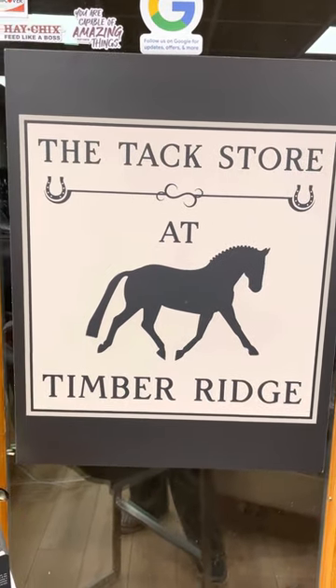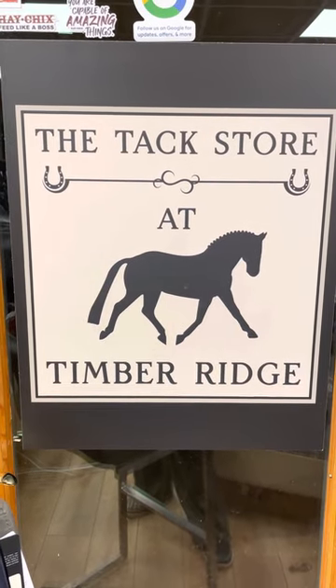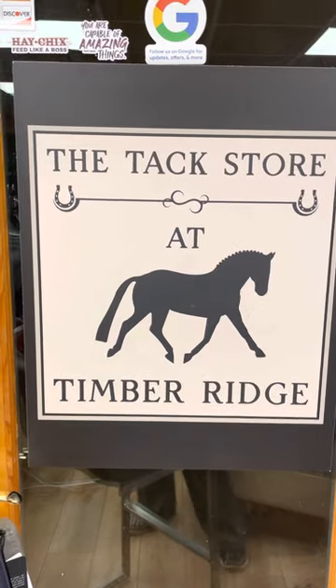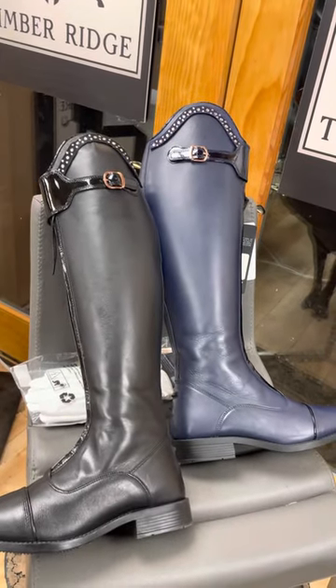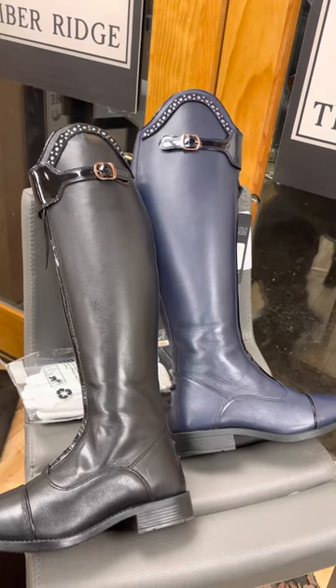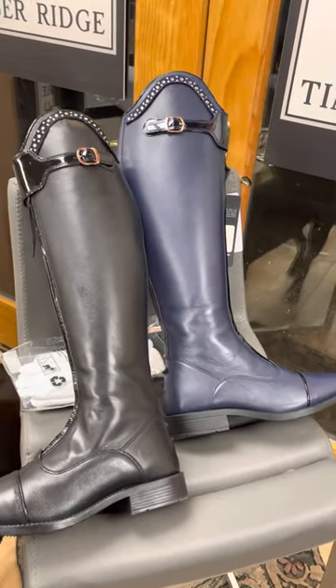Hi, this is Robin from the tax store at Timber Ridge. Today I would like to take a few minutes and go over the new arrivals from HKM sports equipment, because I think the pictures just don't do them justice. Starting off with these two boots — these are the HKM Trinity boots. They come in black and dark blue and they have some very unique features.